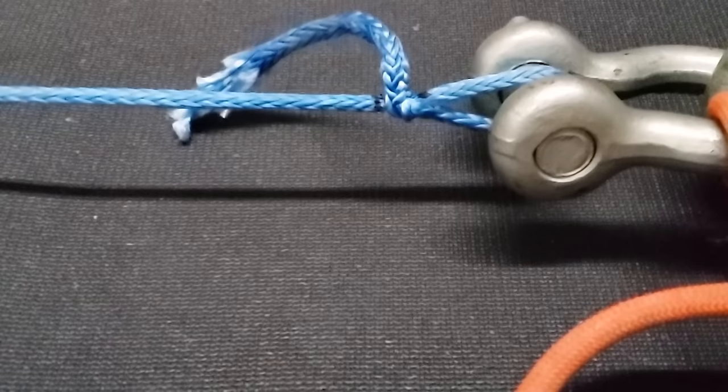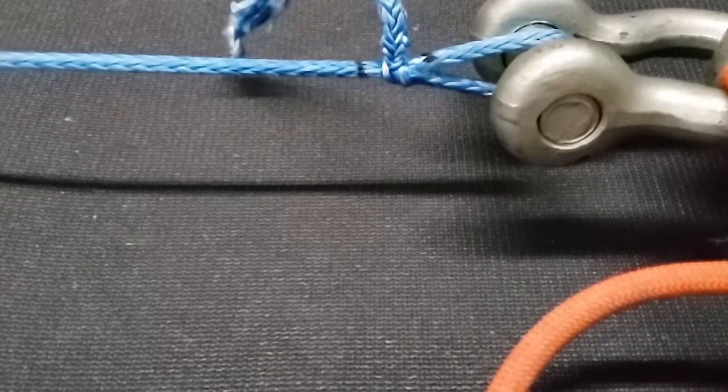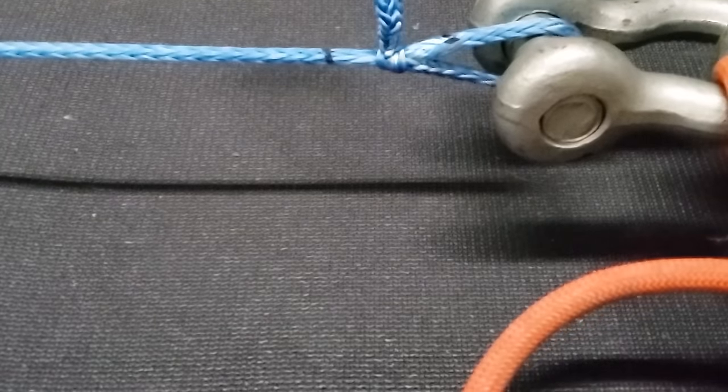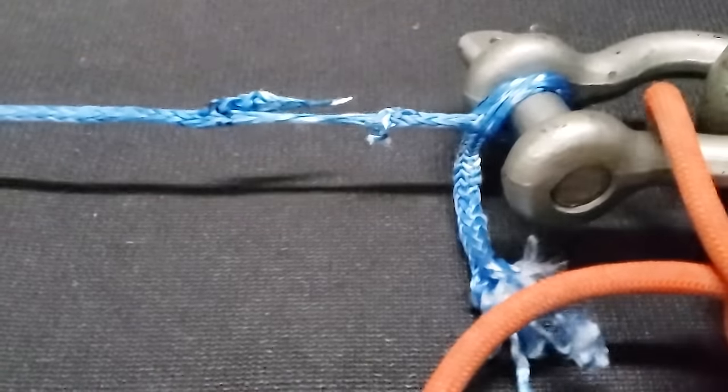What happens if you don't splice the brummel? What if you just do the brummel lock and leave the tail? I was curious — like two years ago I pulled on that and it sort of undid itself at 4.4 kilonewtons until the heat from it collapsing on itself broke it at 13.55 kilonewtons, which is a lot less than whatever that thing was rated for.